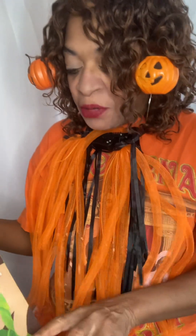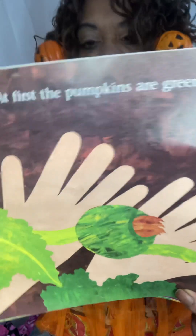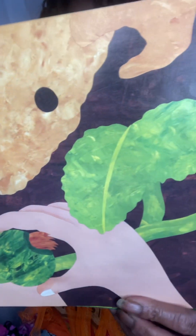At first, the pumpkins are going to be tiny and green — just like this. They're not going to be big at first; they're going to be tiny and green.